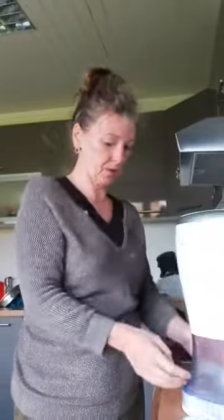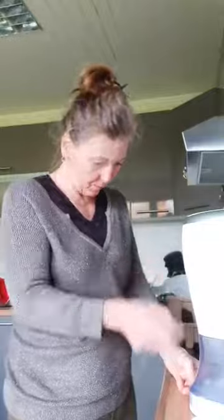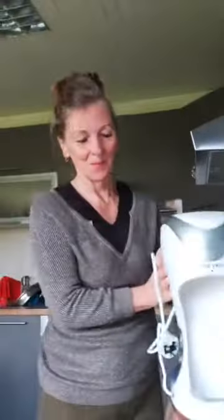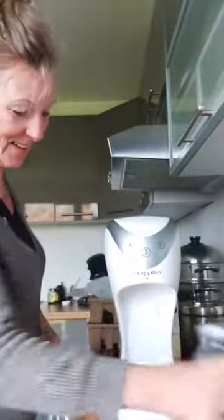The water filter is here, so I can put my water in there. I have to read the instruction manual because I don't want to do anything wrong. Here is for the water, and I think it's beautiful. You see?